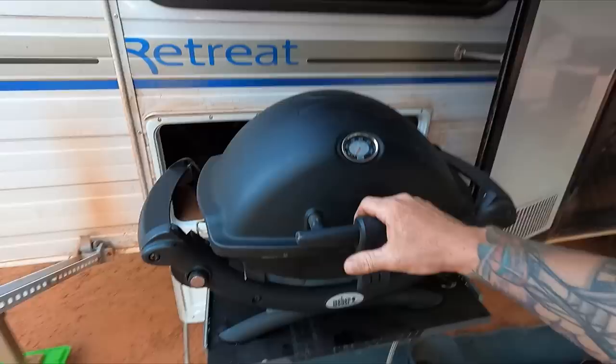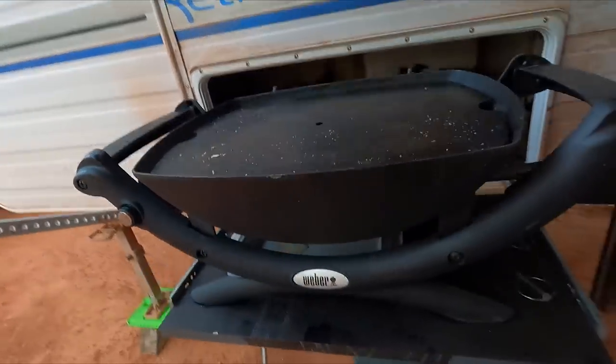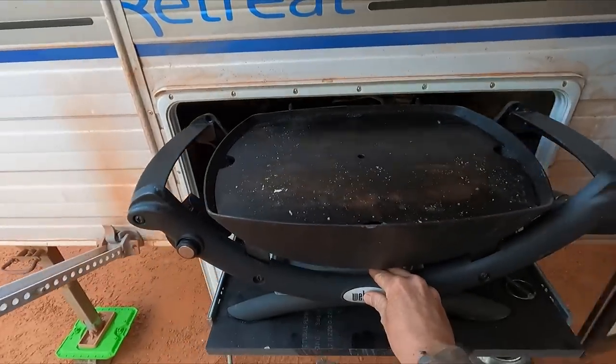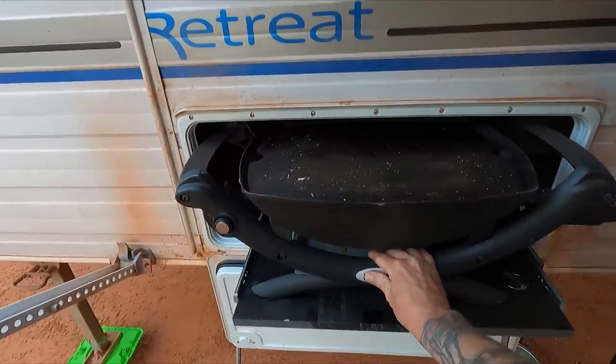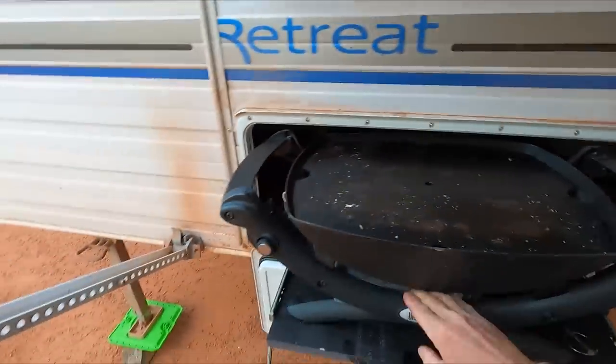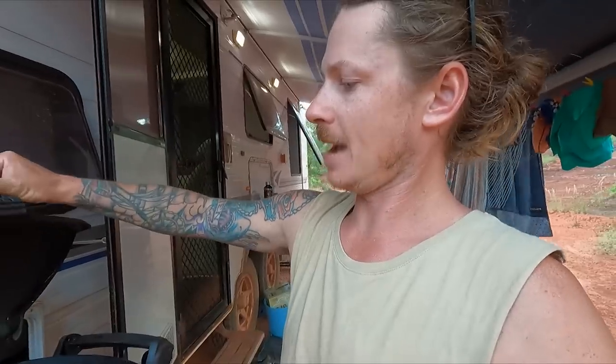Linchpins. Lid. Take it off. Bang. She slides in — except it gets a little bit caught. But anyway, look at that. That's how I have me Barbie. Obviously it means I've got to store the lid somewhere. I just chuck it in that front boot. Happy days.